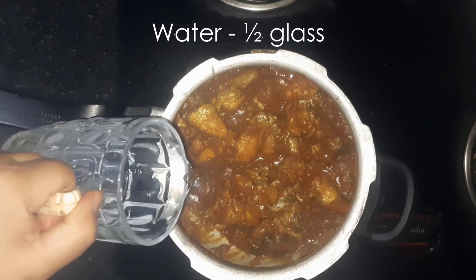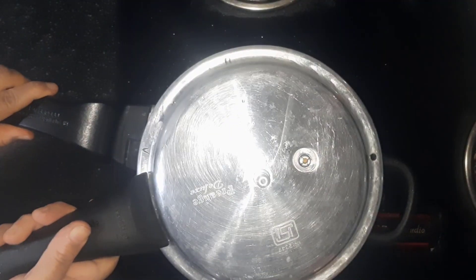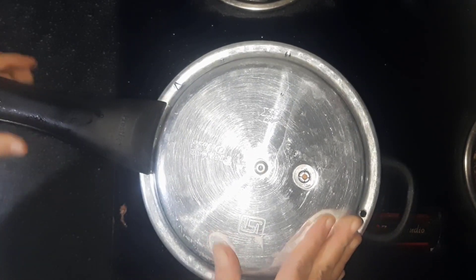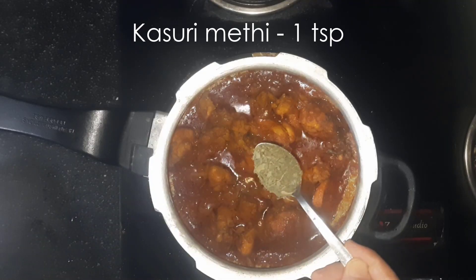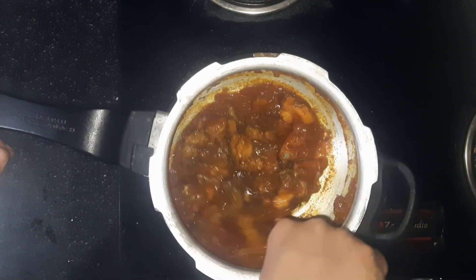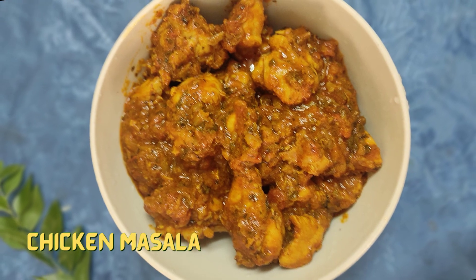Add half glass of water. Cover the container with a lid and cook until the chicken is done, or wait for 1 or 2 whistles. Add 1 tsp kasuri methi and let it cook for another 2 minutes. Now turn off the heat and it's ready to serve.